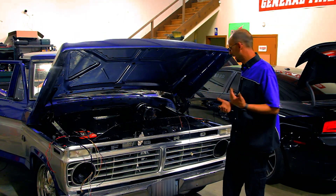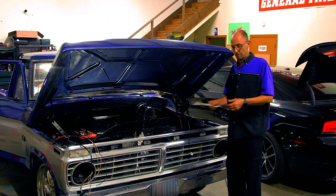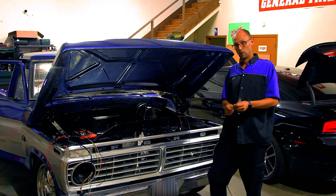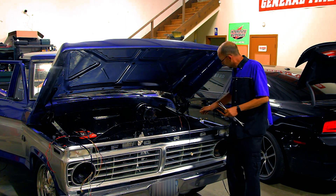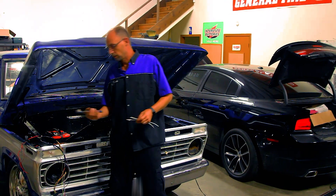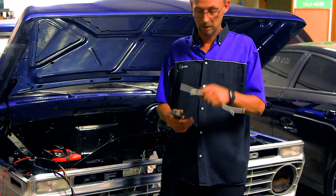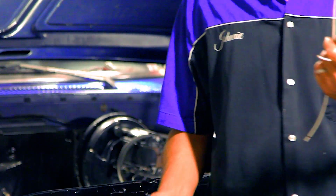Quick overview of how we're doing a lot of the electrical connections on this build. There is some heat shrink tubing involved with the connections and most of these are a crimp-style connection. Obviously you have to strip the wire back to be able to crimp the connections together. The strippers I use are pretty much automated — you put the wire in, squeeze the handles, and it pulls off the correct amount of insulation for the gauge you're working with.